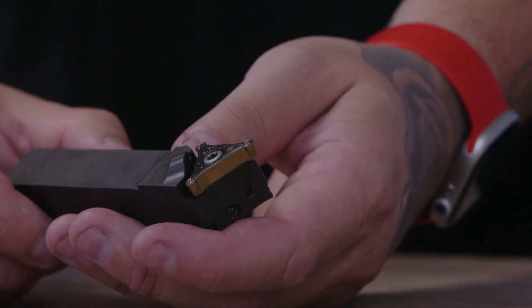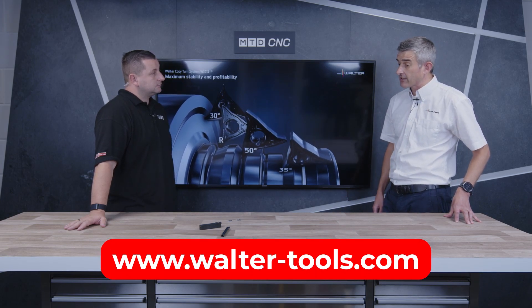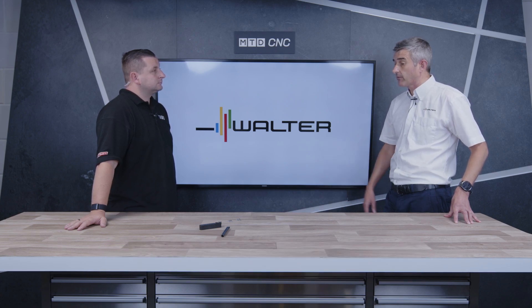If there's somebody at home who's watched this video and wants to find out more about this technology, how can they get in contact? The first port of call will be our website — walter-tools.com. It's a new product that we're keen to show off, so you'll find it on the website quite easily. There are also links to our offices and further contact details on there.